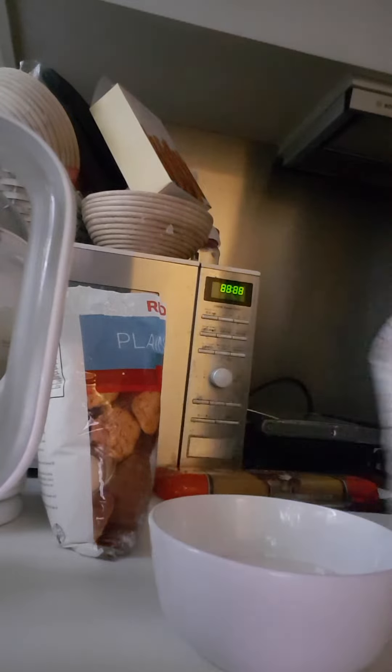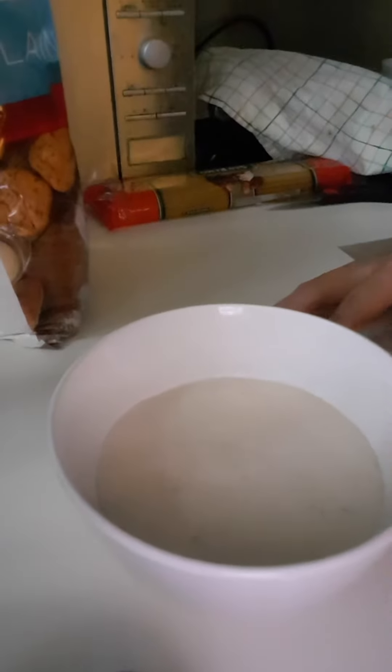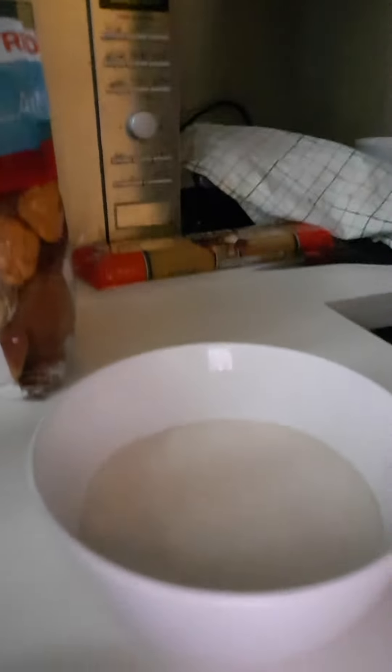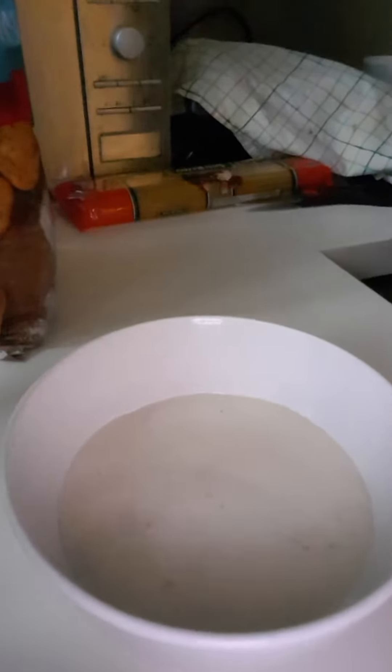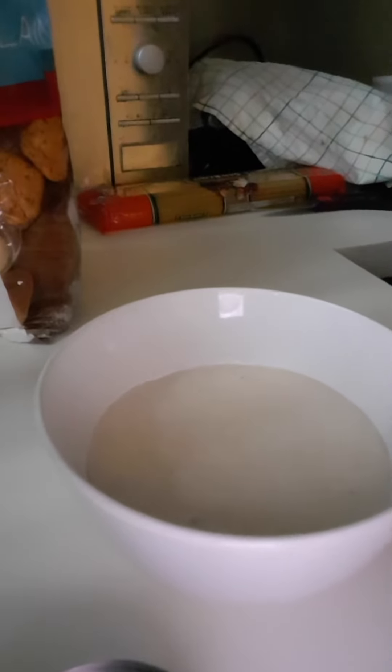And this is after overnight — a few hours — it's bubbling and ready to make bread. At least 12 hours is enough to get it bubbling like this. This bubbling means it's ready to make your bread.